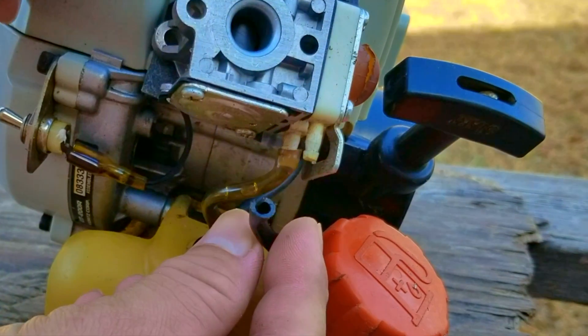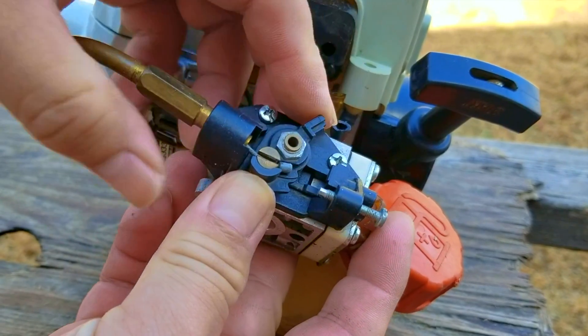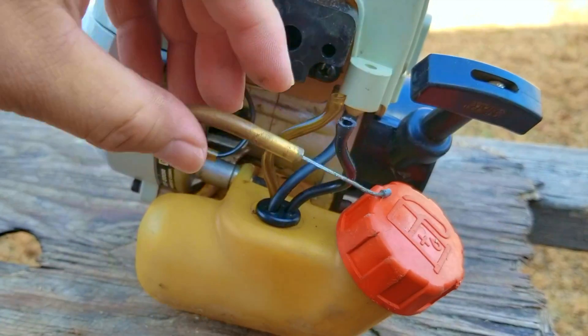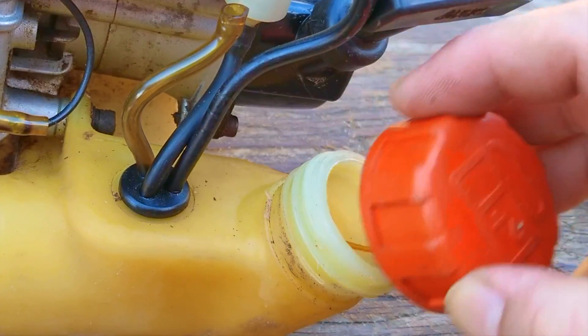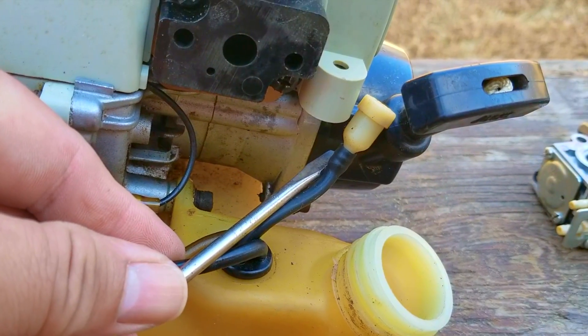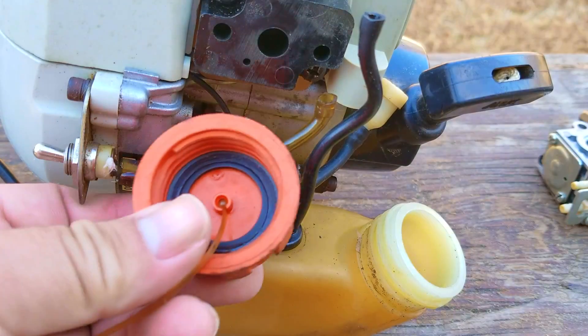It looks like the return line is split near the port on the carb, so I'm going to remove the lines to inspect them as well. Even though these lines don't look terrible, we might have to replace them so we don't have to worry about them in the future. For those of you who don't know what the third fuel line is for, it's the tank vent to allow air to displace the fuel in the tank. If this part fails, then fuel won't leave the tank and make its way to the carb.